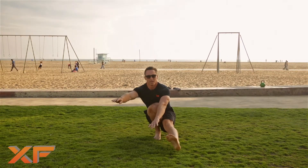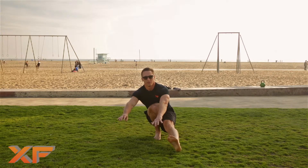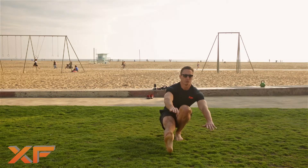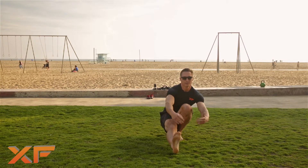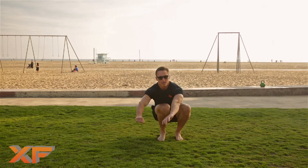That transition is going to help you build up the hip mobility that's required to get to the bottom of a pistol. Keep going back and forth like that until you've done one minute on each side. Once you can do one minute on each side, you've probably mastered the bottom of the pistol.